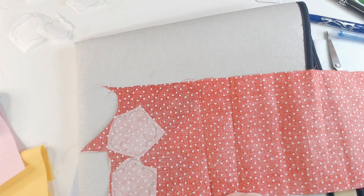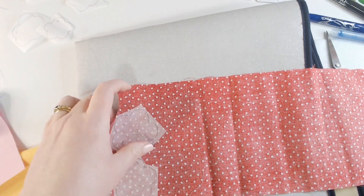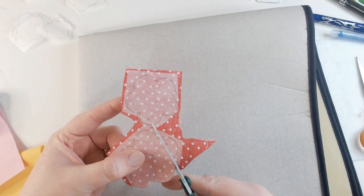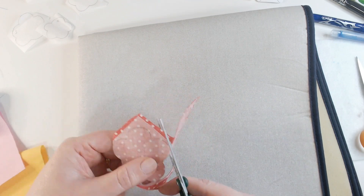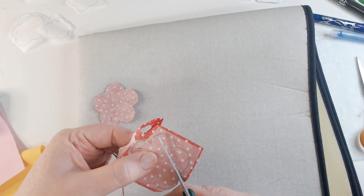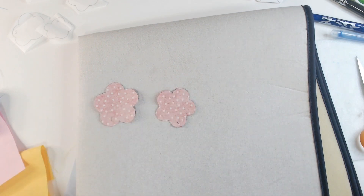I've got quite a long strip of fabric here, so I'm just using my embroidery scissors to trim it down a little bit to make it easier to work with. Then with my paper scissors I can cut out precisely on the line on the bond web — that means the glue will go right to the edge of the piece and ensure a really good stick when you iron it on.